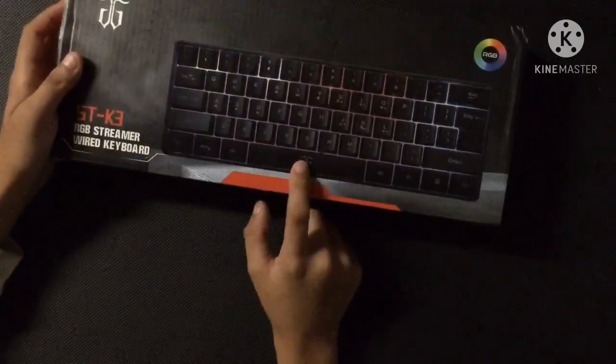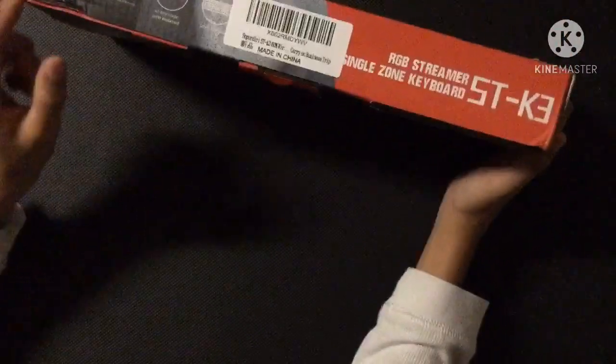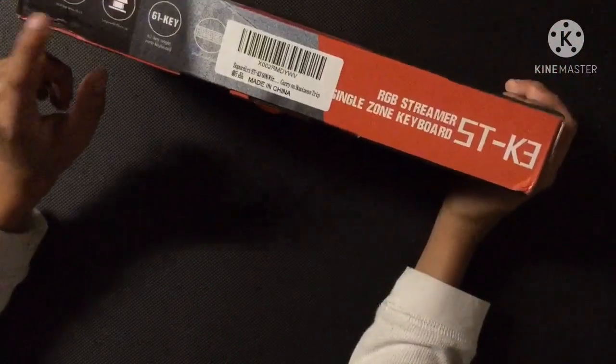It has a design on the keyboard, on the space button. And let's just open it — it has 61 keys and you can do RGB light.